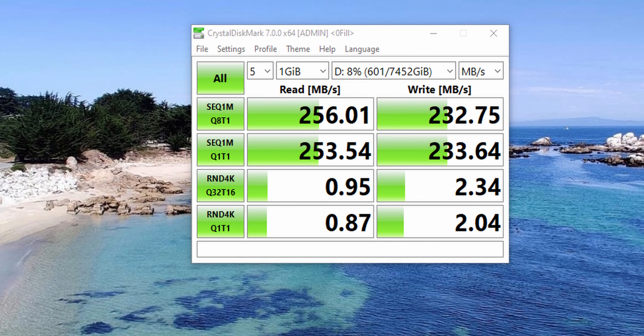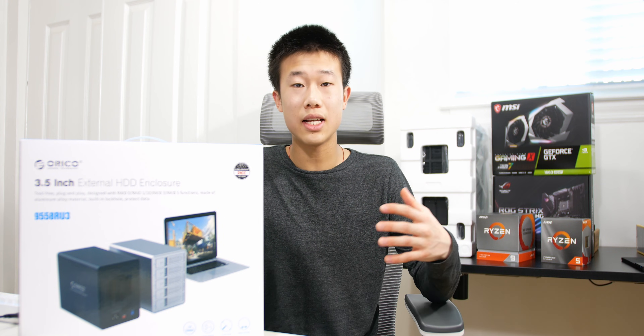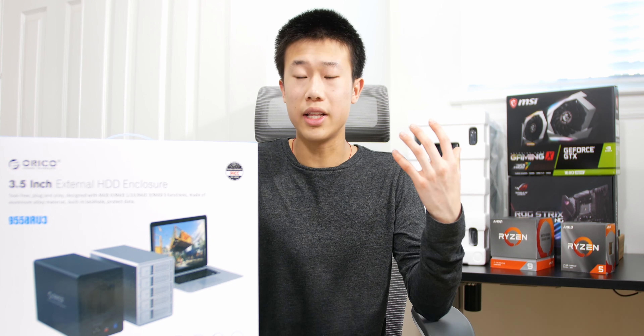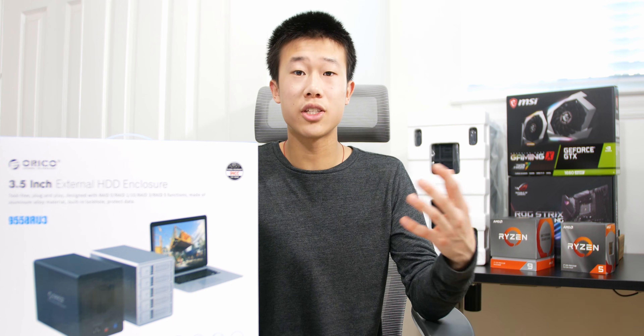In terms of performance with my two Seagate 8-terabyte IronWolf drives in RAID 1, I was getting about 200 megabytes per second read and write — I'll have a screenshot on screen. These are hard drives so they won't be as fast as an SSD, but it's good enough for me since I don't plan to edit directly off them — just use them for backup.